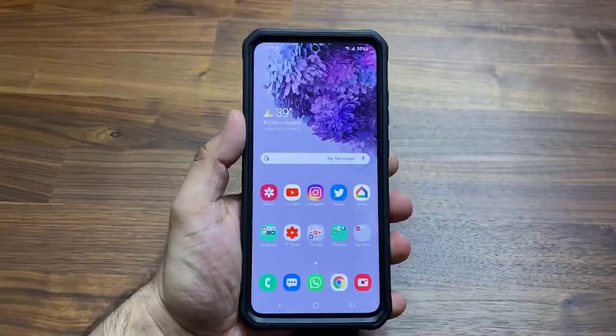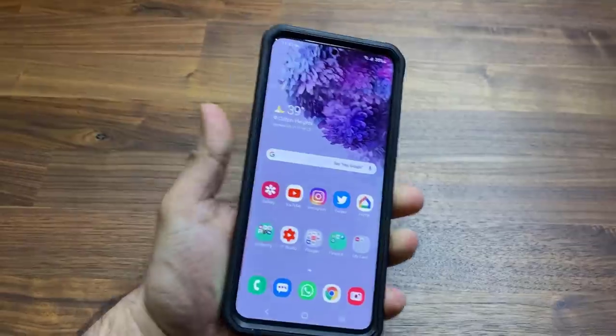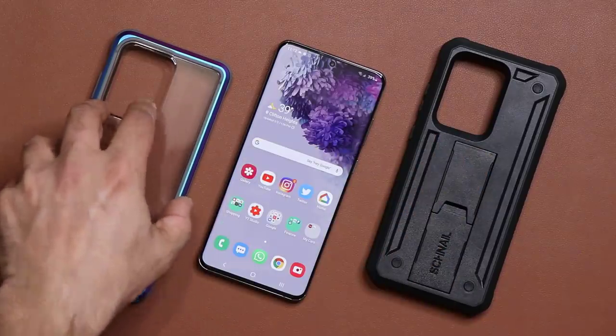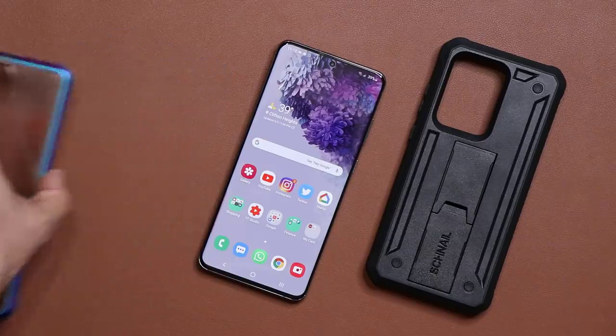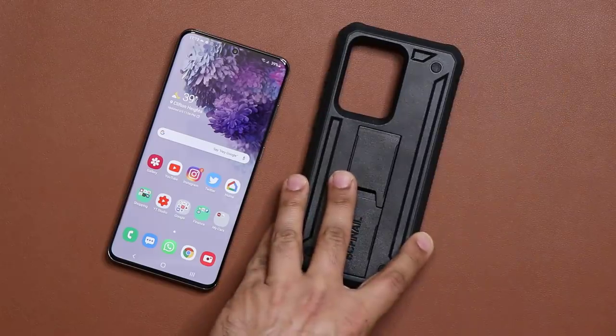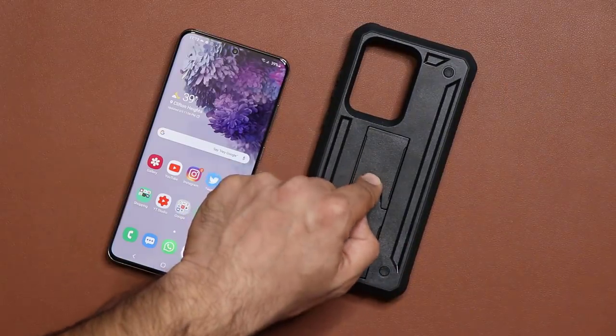Let's first take a look at this one right here — this is the Titan series. And of course, all the links to these cases are going to be down below. So let me tell you what I like about this case.